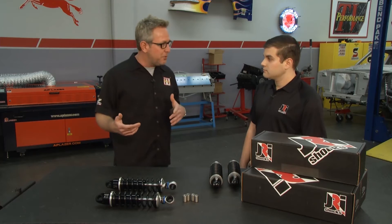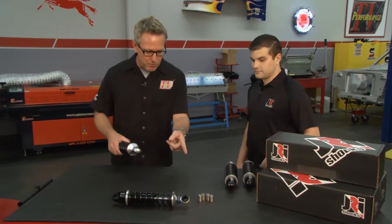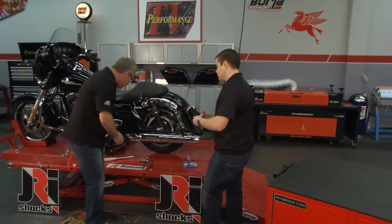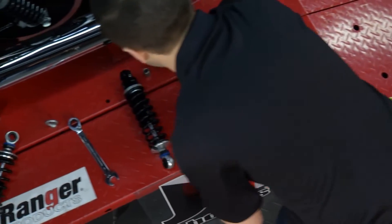We've got our Harley here. Let's go ahead and get this thing on there and show people how easy they are to install. Now when we start installing, we put it on a lift and we've got it ready to go — put a support under it because we're going to take the shocks off the back.